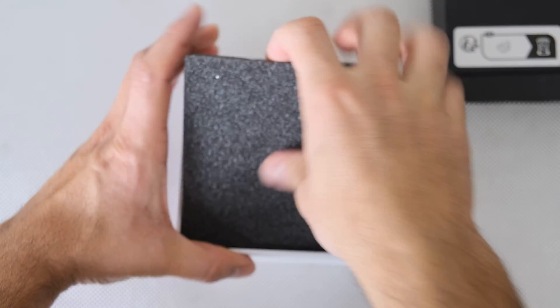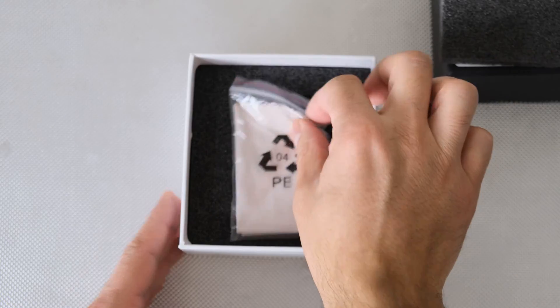Hi everyone, so today we're going to be looking at the SVBony SV215 3-8mm zoom eyepiece.